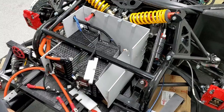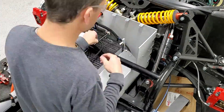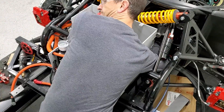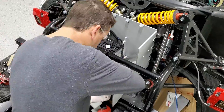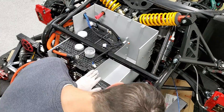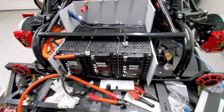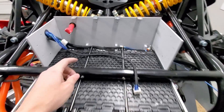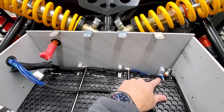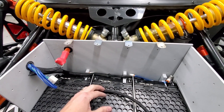There's the grommet that's going to have the coolant line go through it and into all the coolant plates. I've got the cooling plates in, all the connectors reattached, and the coolant lines going. I've got one more that'll go to the top battery module — but that's kind of what it looks like for now.